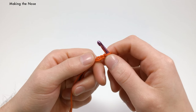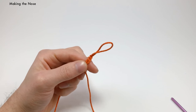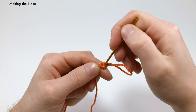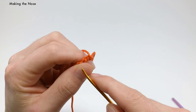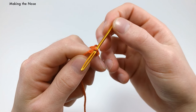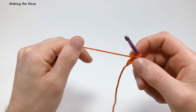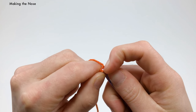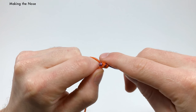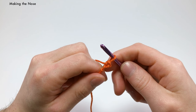In the second chain from the hook, start working in the back loops only. If you look at a chain stitch, there are three parts: the top loop, the bottom loop, and on the back there's a back loop. I'm working with very small yarn so it's tough to see, but you want to work into the back loops of these chains — you'll be doing the same thing for the arms. Working in the back loops only, single crochet in the first one. Get your hook into that back loop and single crochet, pulling it really tight. This makes a kind of pointed end — a little pinched, pointed end.